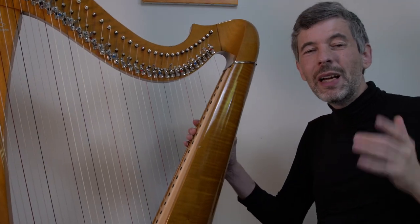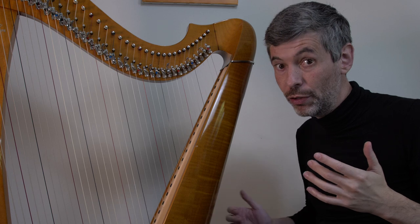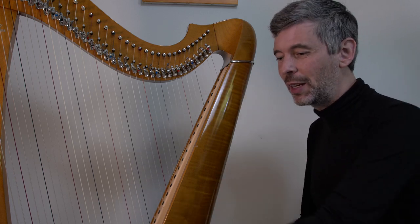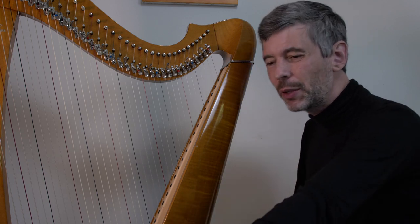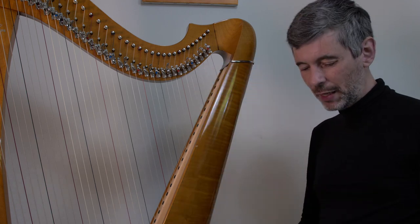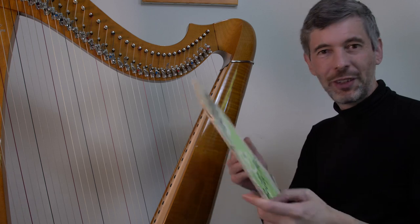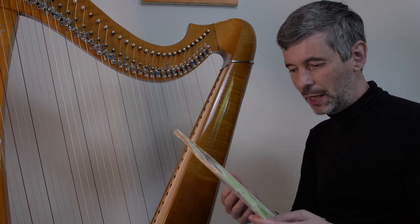Hello everyone! It is May 30th, 2023, Tuesday — Harp Tuesday. Today I'm going to talk to you and teach you that piece I just played. This is the very first piece in Benny Prey's second harp book. I know the first harp book very well — I have a well-worn copy. It's what I started with and I still use it today with students.